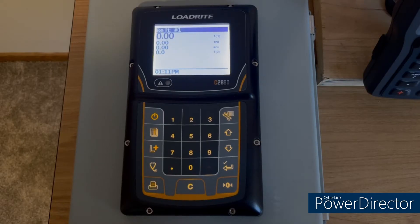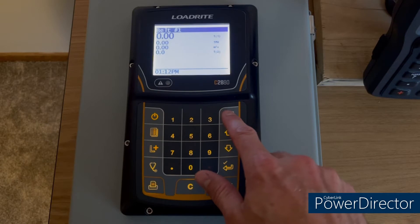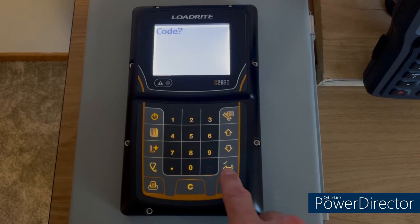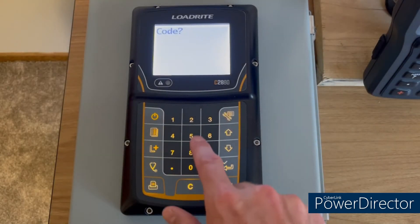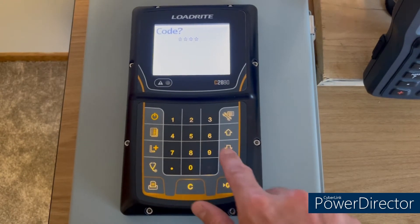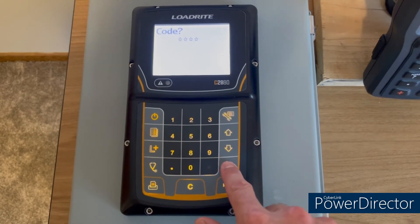To configure the Load Right C2880 indicator, the first thing you'll need to do is hit the wrench key, then hit the check mark key once you get on setup. It'll ask you for an access code — enter 6246 and then hit the check mark enter key.